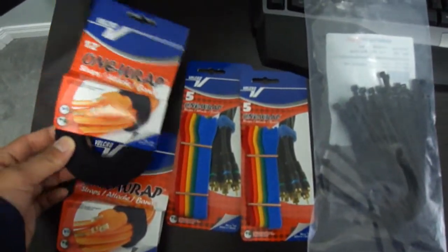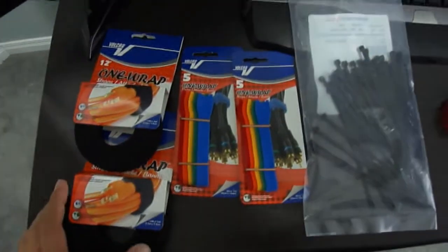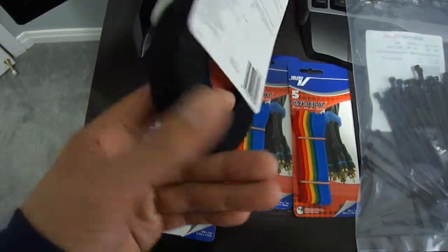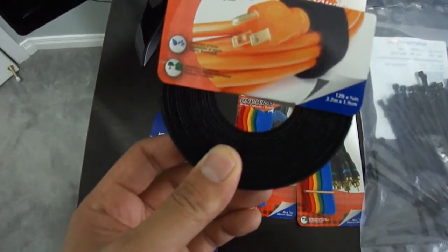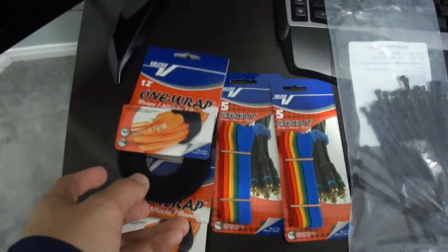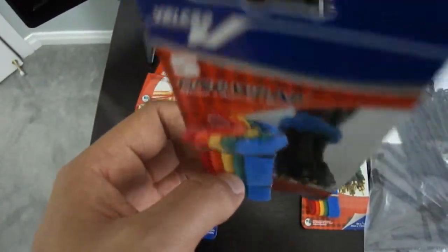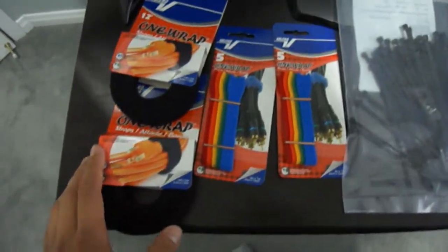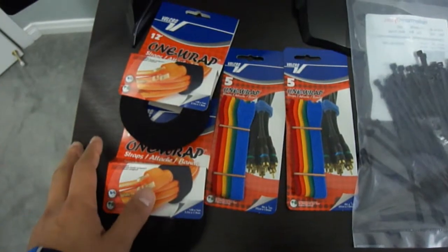I'm back from your regular home hardware store and I purchased most of the items I think I need for this external cable management project. Starting from left to right: these four are different kinds of Velcro straps or Velcro ties — you might have to ask your store where they're located. This black roll is for the bulkier, heavier cables like the power cable and the monitor cables, and you can cut these into different lengths — it's 12 feet altogether. I also got color-coded Velcro straps for differentiating between the cables: which one's power, which one's audio, which one's video.